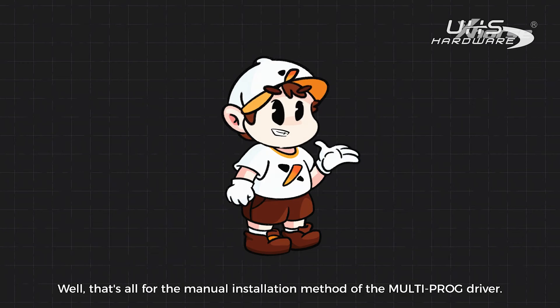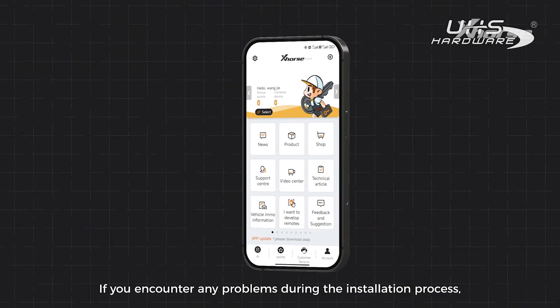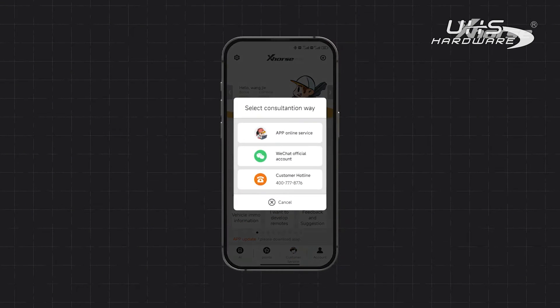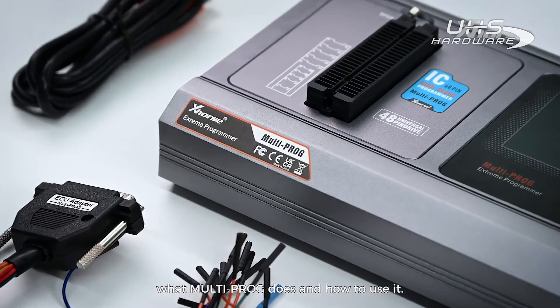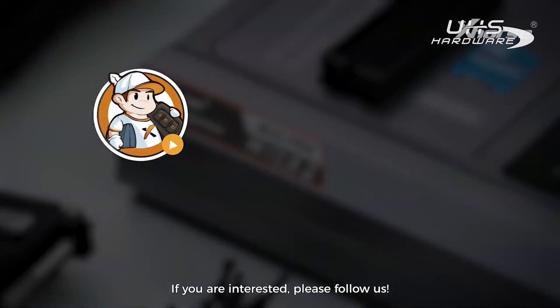That's all for the manual installation method of the multiprog driver. If you encounter any problems during the installation process, please contact our technical support. In the next video, we'll explain in detail what multiprog does and how to use it.